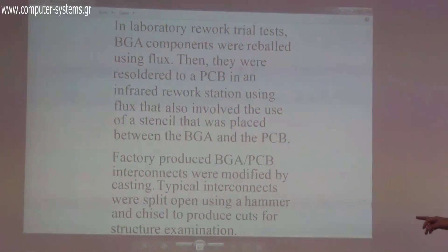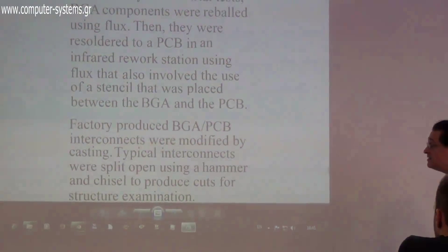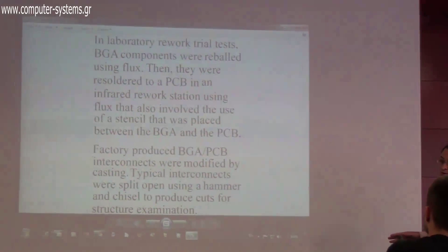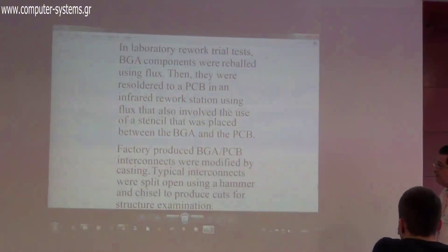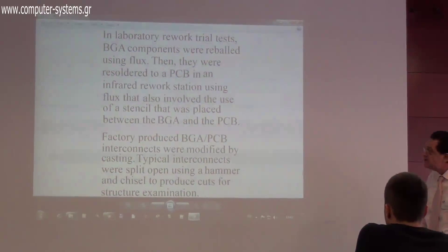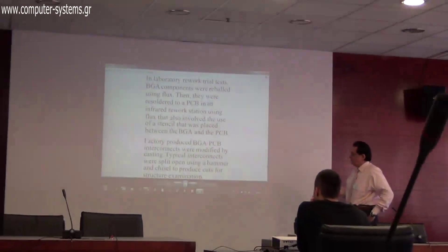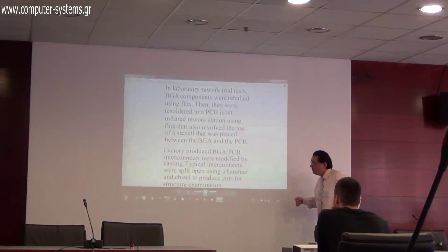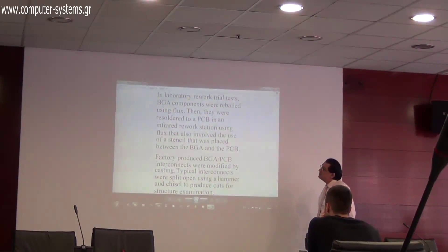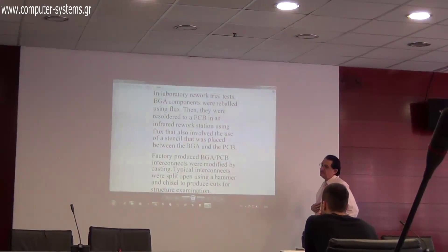We also produced interconnects from factory PCBs — PCBs with BGAs that were never previously folded. We fit the liquid stencil between the BGA and the PCB, which then solidifies into a solid stencil, giving us the VGA PCB interconnect. To verify whether this works, we cut the interconnects open using a hammer and chisel and examine the internal structure.